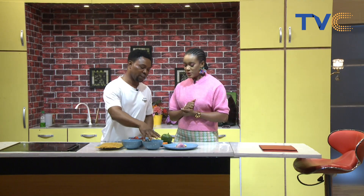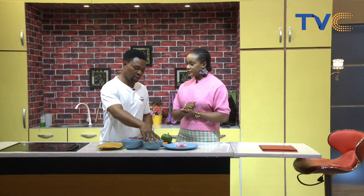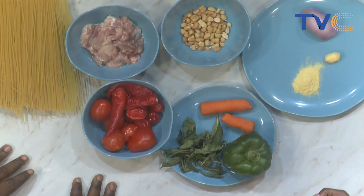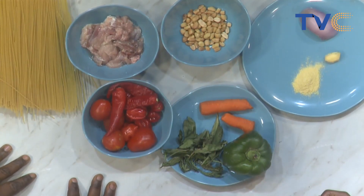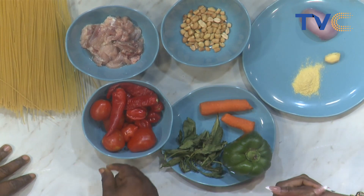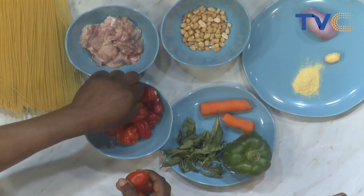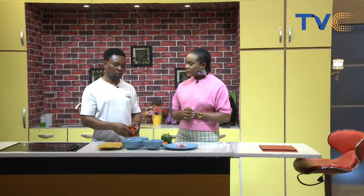We are going to blend the granite. Then the vegetables we are going to dice. We have tomatoes, pepper, and chili peppers — the fresh tomatoes and chili pepper we're going to blend as well to make a juice, then add it to the granite while it's on fire.